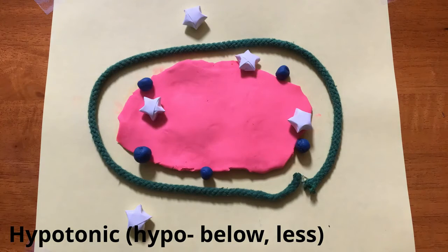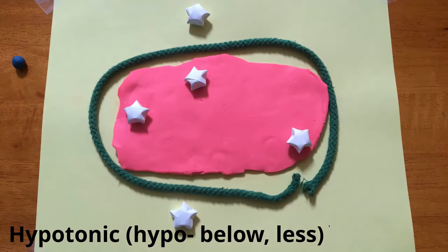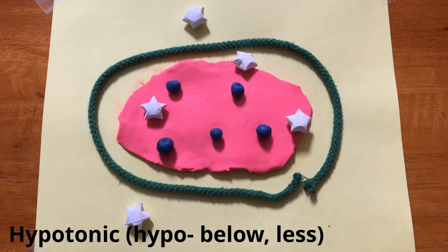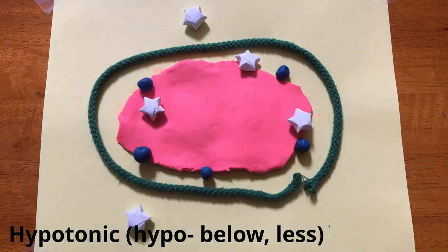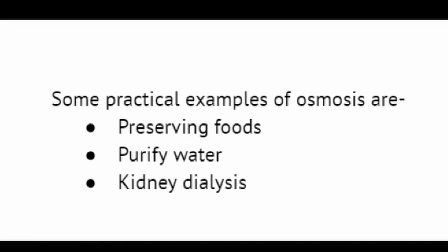At the other extreme, if onion cells are put in a hypotonic solution, water will travel into the cell and make it bigger, since there is a higher concentration of salt in the cell. Hypotonic means less particles of salt are on the outside of the membrane than on the inside. Osmosis is put to practical use in preserving foods, purifying water, and kidney dialysis.